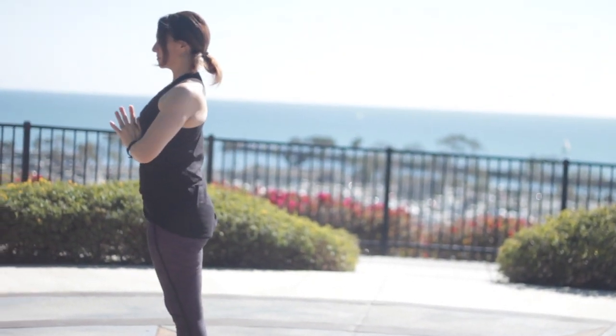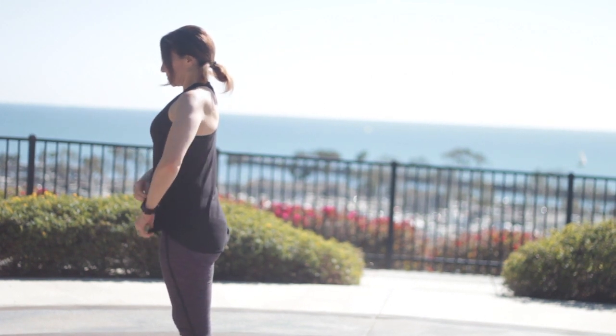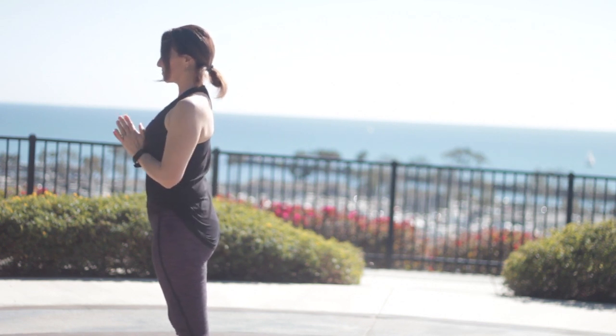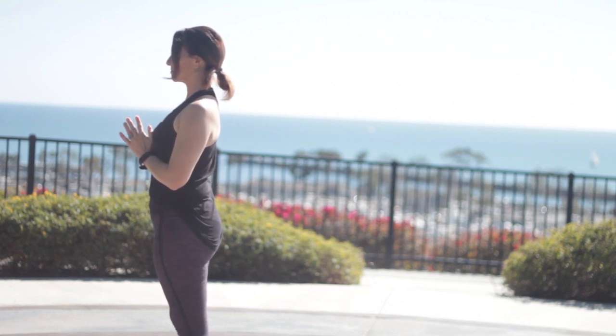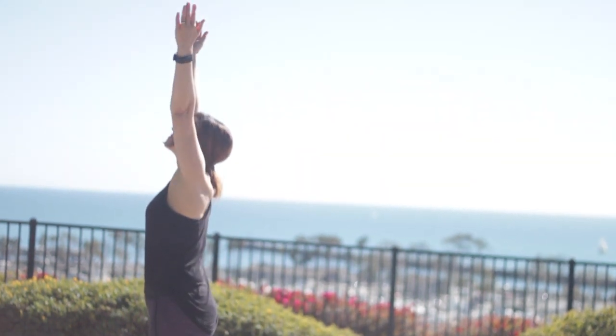We'll find our Tadasana at the front of the mat. Close your eyes. Take your palms together in front of the heart, feeling the weight in your feet, and try to get equal, steady balance. Lift the base of the big toes, the little toes, the inner and outer heels. And inhale, open the eyes.